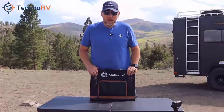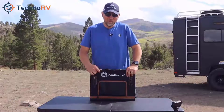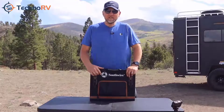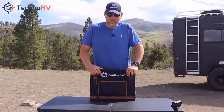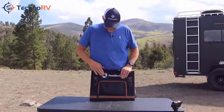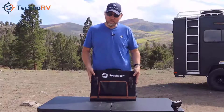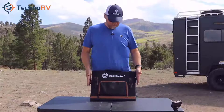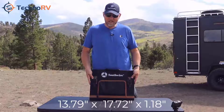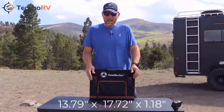This is the Southwire solar panel — a 100 watt, 18 volt DC output unit. It is monocrystalline, which simply means you're going to get more energy per square foot. It comes in a nice tough Oxford cloth case with a carrying handle, and it's quite compact because this is a quad-fold design. While closed, the unit measures 13.79 inches by 17.72 by 1.18 inches.